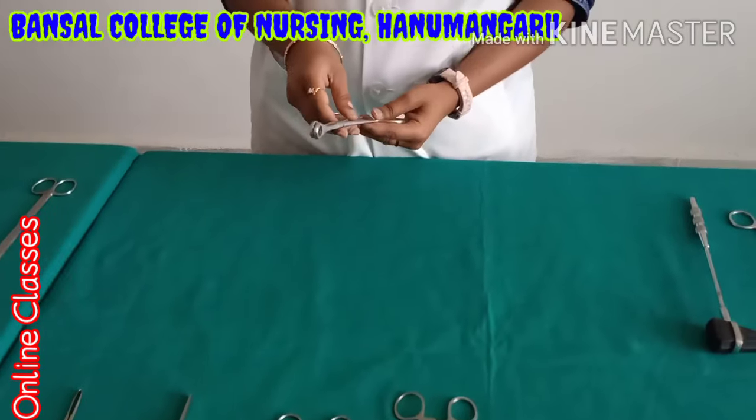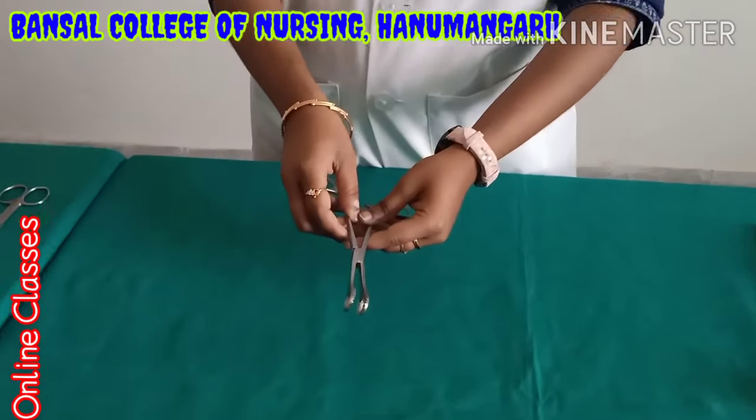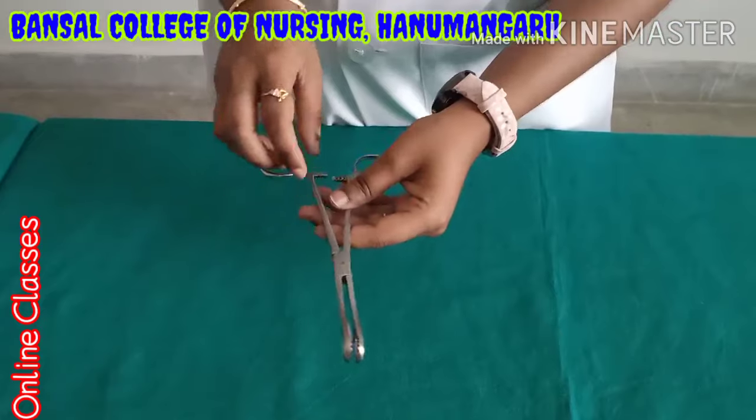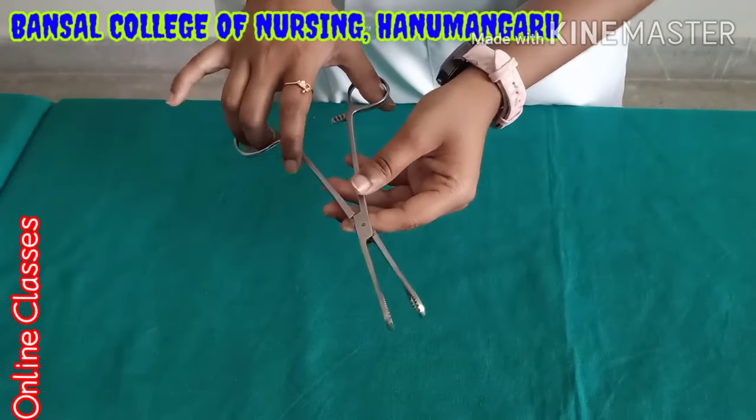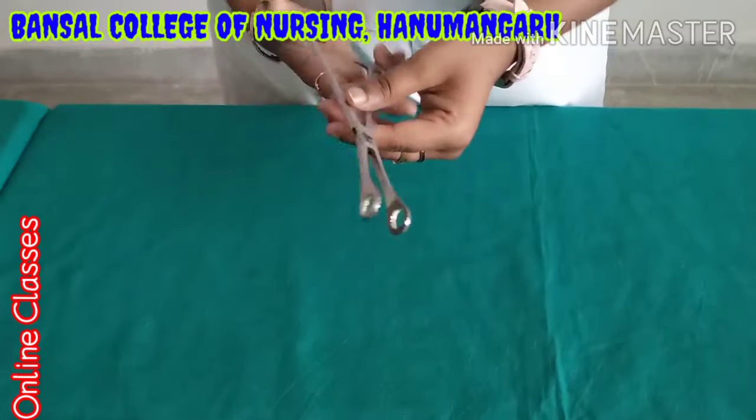This is the sponge holder. When using it, before surgery, when they want to clean means, they clean the skin during preparation time — they are using this one. This is the sponge holder.